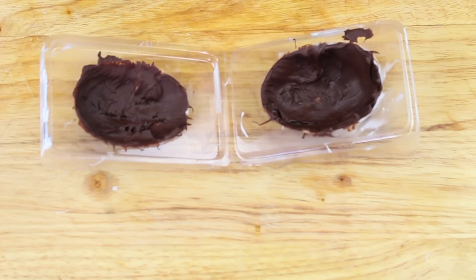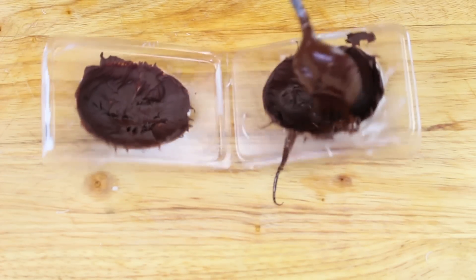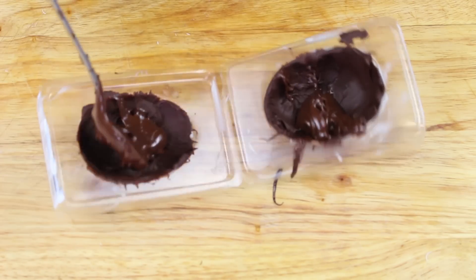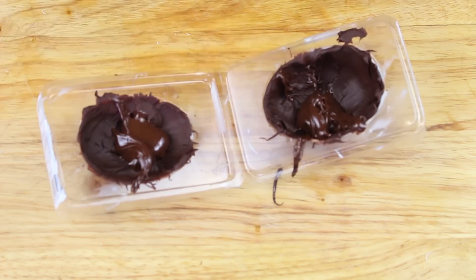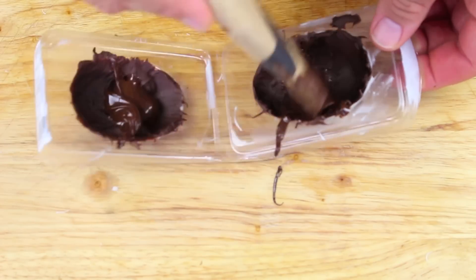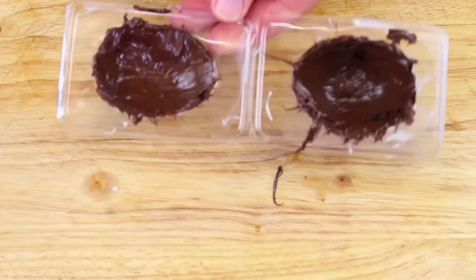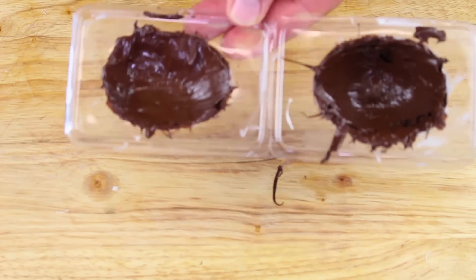I've just taken our mould out of the fridge and we're just going to add a second coat just to be on the safe side. We're going to do a dollop of chocolate in each one, and again using a brush, just brush inside. Once done, we're going to place them back in the fridge for another 10 to 15 minutes.